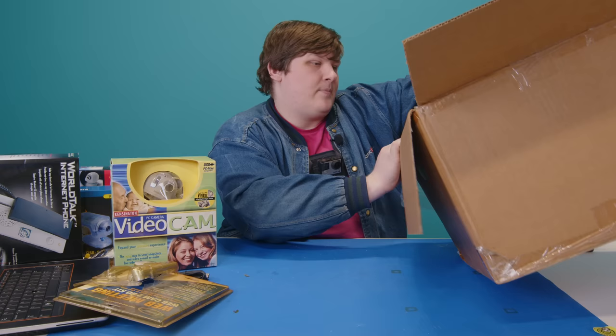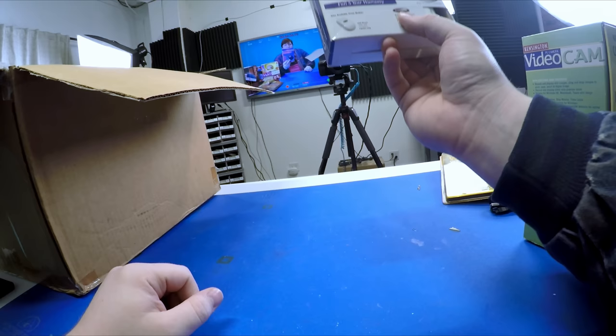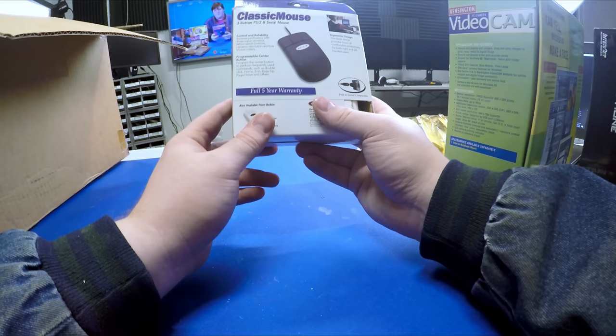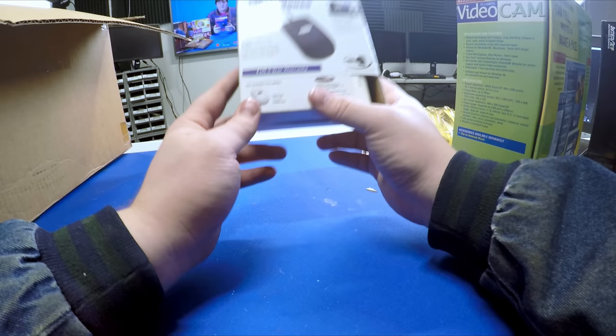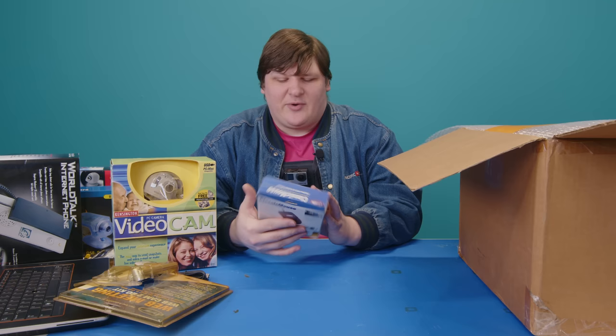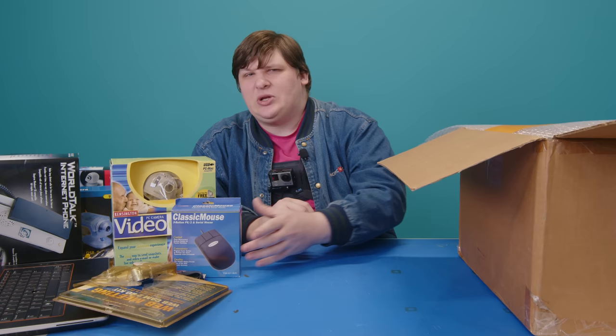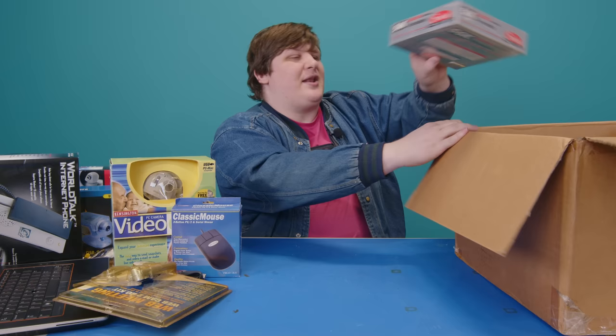There's a Belkin classic mouse — three-button with a programmable center button for commands like double-click, home, page up, and page down, handled via software. Probably just a completely ordinary three-button mouse where Belkin included a program that monitors it and injects keyboard shortcuts when you press the middle button. There's also a modem from Sterling Communications — absolutely nothing worth mentioning there.